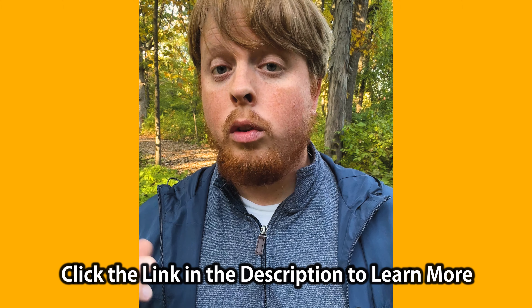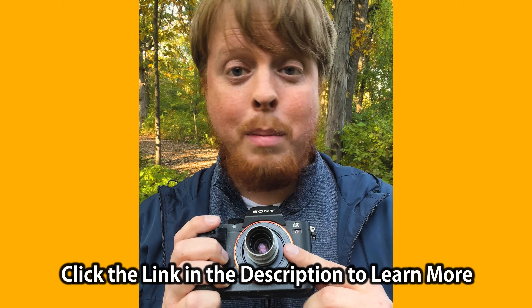Click the link in the description below to learn more about our Fotodiox C-mount lens adapters. If you have any questions, comment below — I'd love to help you out. Click right here to subscribe to our YouTube channel to get more videos just like this one. I'm Sean with Fotodiox.com and Happy Fall Photography!